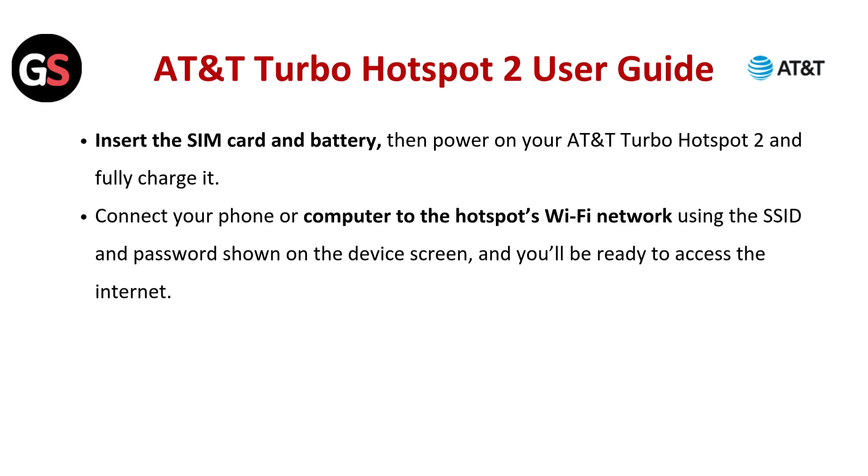Insert the SIM card and battery, then power on your AT&T Turbo Hotspot 2 and fully charge it. Connect your phone or computer to the hotspot's Wi-Fi network using the SSID and password shown on the device screen, and you will be ready to access the internet.